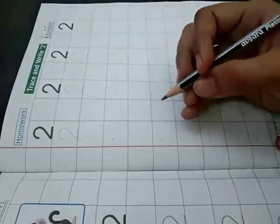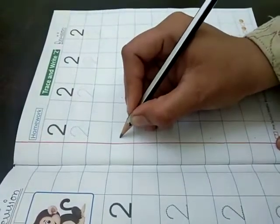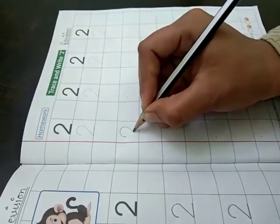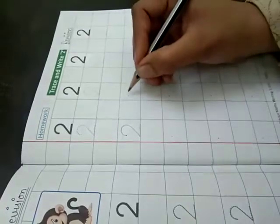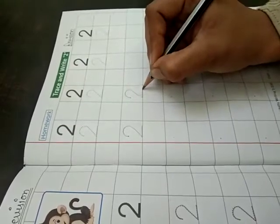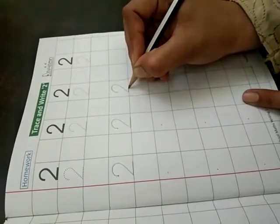Now we are going to do without dots. We put the pencil in the box — half circle, slanting line and sleeping line. 2. Half circle, slanting line. 2. Half circle, slanting line. 2.